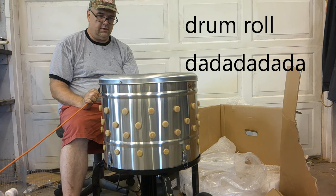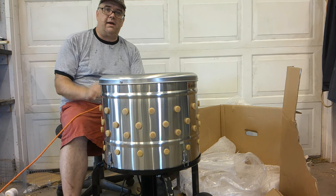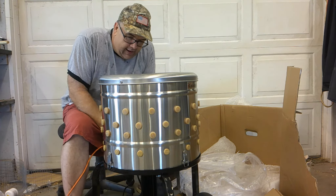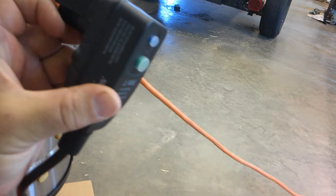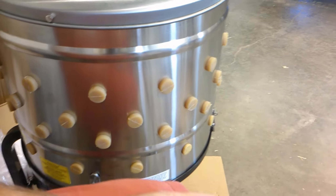Bada bing, bada boom — it's working! That ain't very fast, but it's 280 RPM. Here's the inside, and here's the switch. Now, the cord's a little short. I'm going to have to rig up something to kind of hold it up here, so that when we're doing chickens and the water's coming down, this isn't laying on the ground. That's a little bit of a weakness they should have designed better.